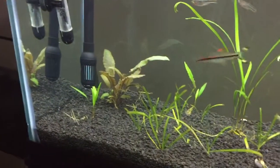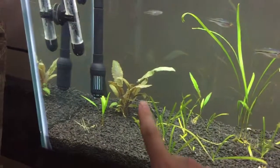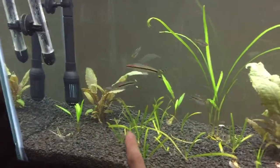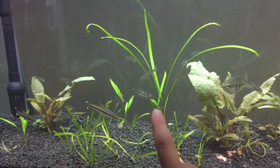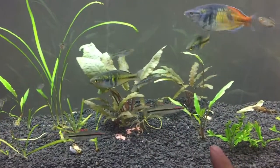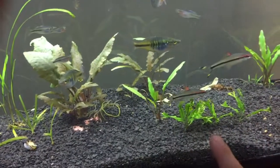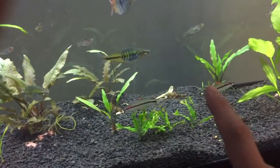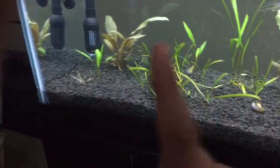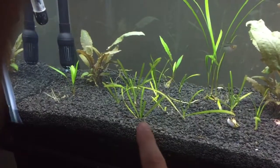Plant-wise, we've got a lot of Crypt Lutea — that's the nice little green one right there. Bronze Crypt, Crypt Spiralis, Crypt Lutea, Java Fern, Amazon Sword, and going back to this because I just remembered what it was: Jungle Val.